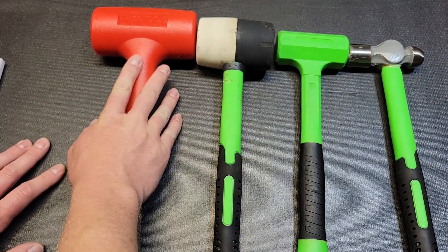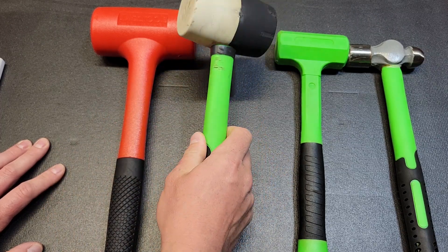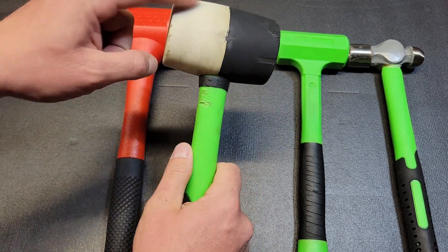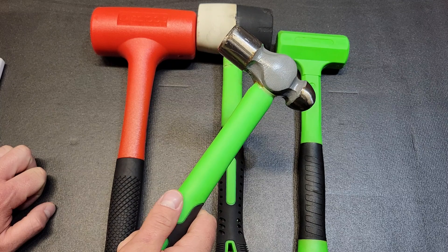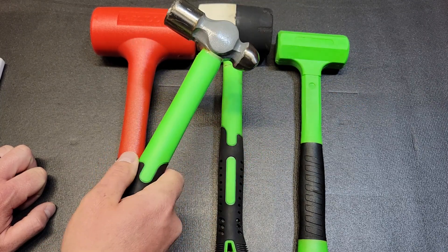The great thing about a dead blow is you have a lot less rebound than a rubber mallet. A rubber mallet is great for not damaging items and still moving them, but you still get quite a bit of rebound because it is strictly all rubber. And then with a ball peen you can really do some damage, so when trying not to damage something that's where hammers like these come in handy.